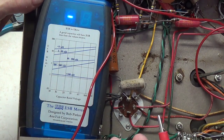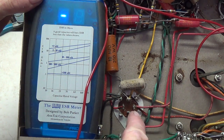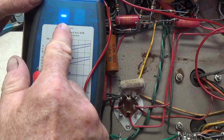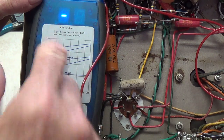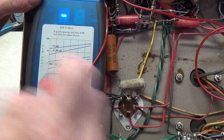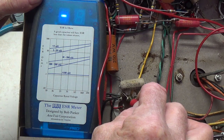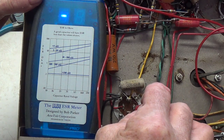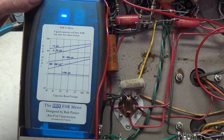Let's check the ESR values on this wretched can capacitor. Remember that the lower the value the better, and that a dash is off the scale high, or infinitely high — this is the worst finding that you can have. One, two, three, four — as bad as it gets.